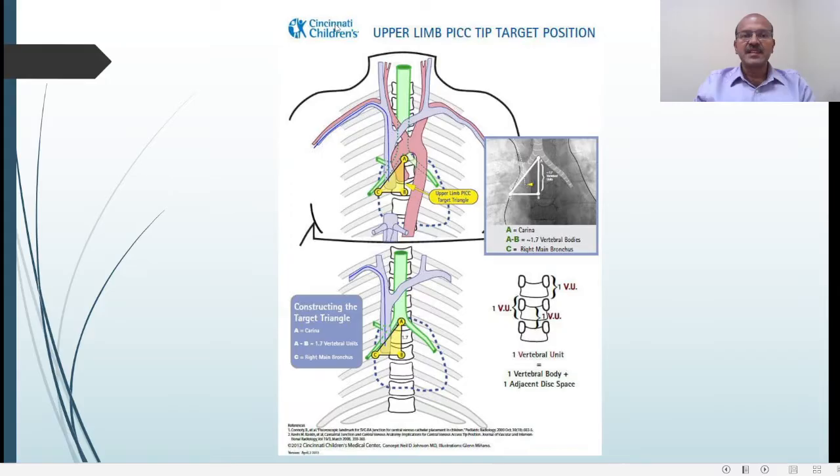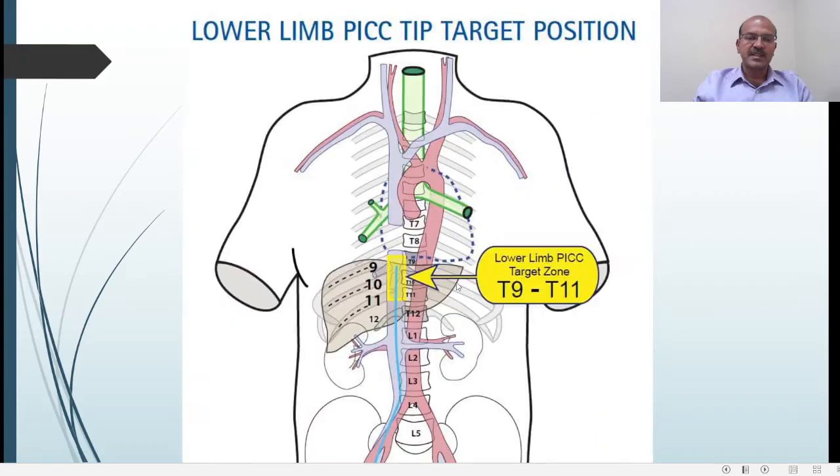This is from the Cincinnati Children's guideline. There is a triangular area defined from the carina — 1.5 to 1.7 vertebral bodies down — coming to the right main bronchus. This is the triangle in which you are aiming to have the tip of the line, so it should be in the SVC and should not be in the atrium. The vertebral width is measured to delineate this zone, and we try to position the tip there.